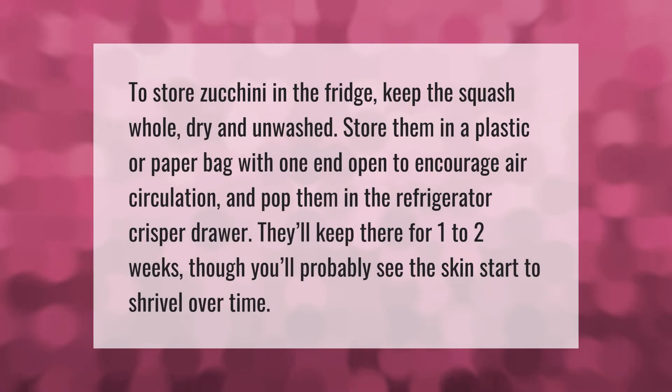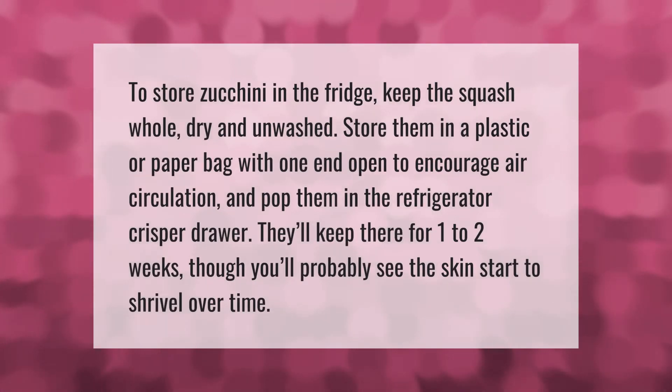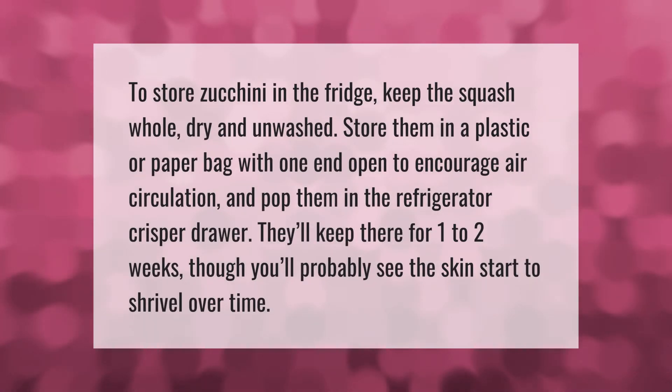To store zucchini in the fridge, keep the squash whole, dry, and unwashed. Store them in a plastic or paper bag with one end open to encourage air circulation, and pop them in the refrigerator crisper drawer. They'll keep there for one to two weeks, though you'll probably see the skin start to shrivel over time.